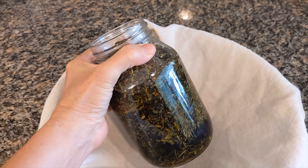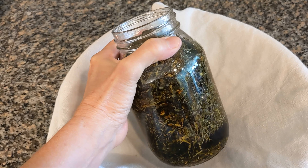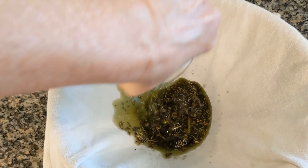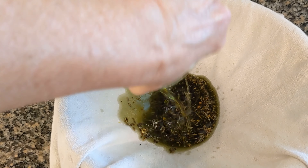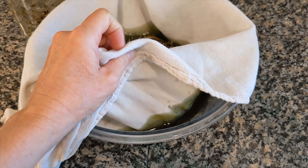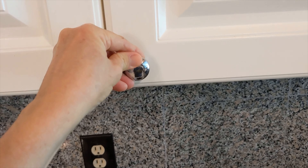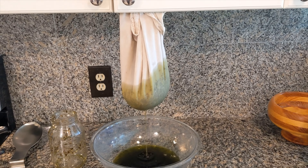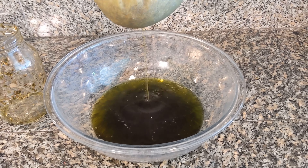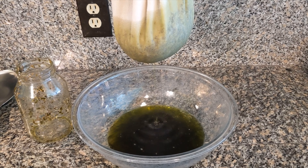I've now infused the herbs in the oil for three days on warm in a slow cooker, and I'm now going to strain out the oil. Line a large bowl with a tea towel and get everything into the bowl. I've now attached the bag to the cabinet and I'm letting the herbal infused oil drip into the bowl. Once it stops dripping, I'll squeeze the bag to get any excess oil out.